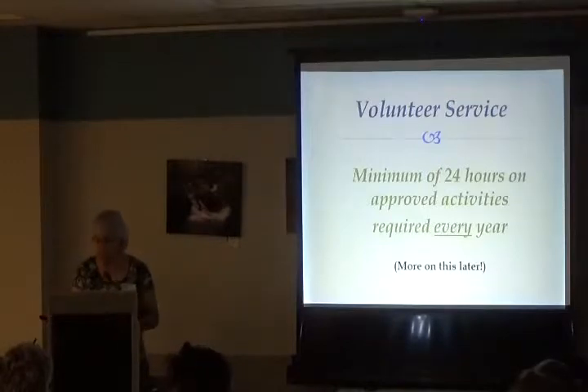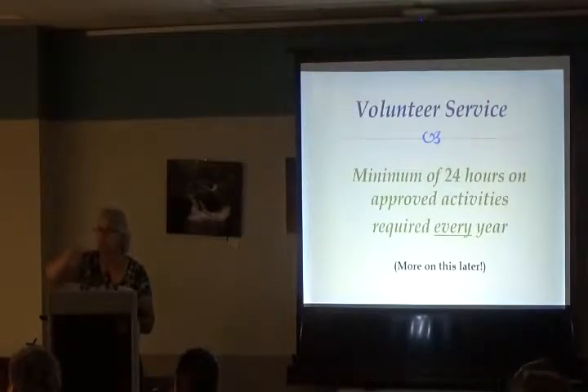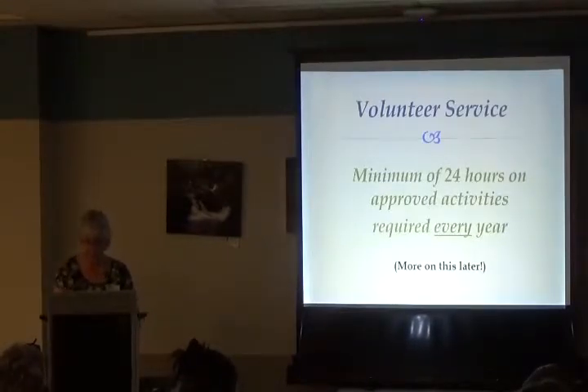Volunteer service requires a minimum of 24 hours on approved activities every year. Our year runs September 1st to August 29th, so this is the year starting just as you're coming on board. We're going to talk more about volunteer hours later today, but you can start volunteering now.